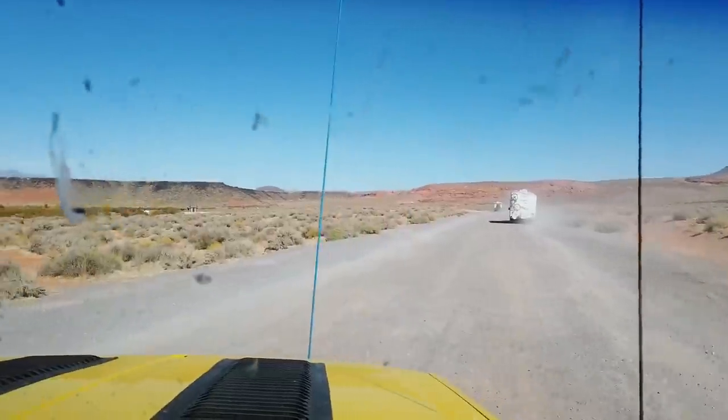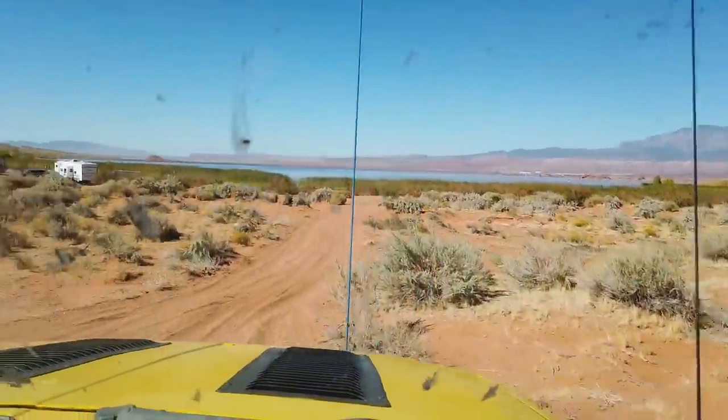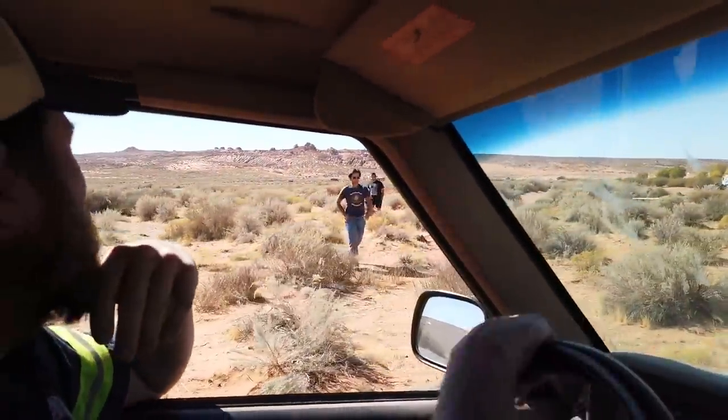We got a call for a Dodge Sprinter van stuck at Sand Hollow. It sounds like they're clear down in the water, or at least near the water, because they're in mud — not sand. We're headed out there with the Jeep to see if we can get them out.